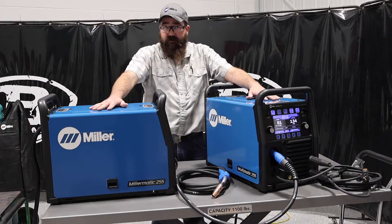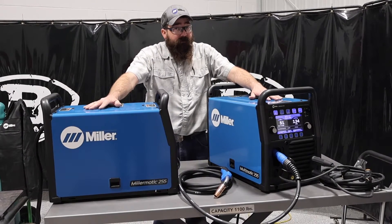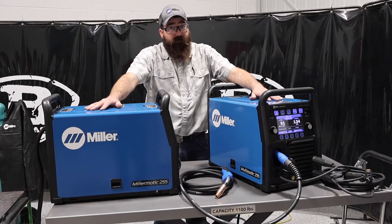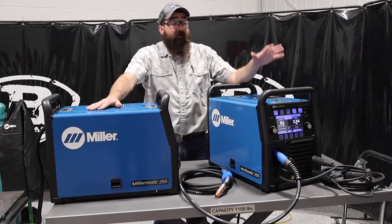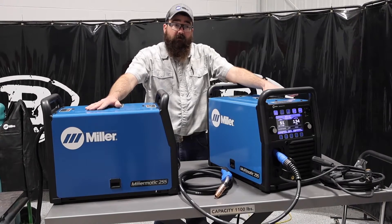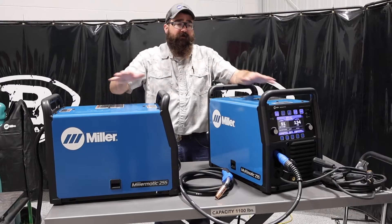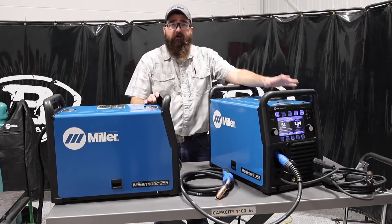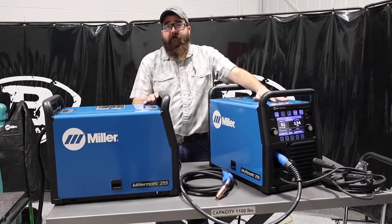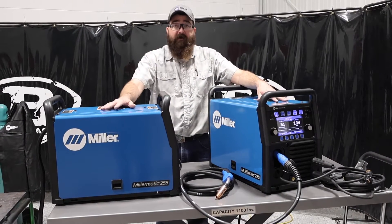The Millermatic is a MIG-only machine — it will only MIG weld. We can pulse weld with it, and we can push-pull aluminum with it as well. The Multimatic does TIG and STIG — DC TIG only — but we can also STIG weld with it. So to compare the two: if you're ever going to TIG or STIG weld, you want the Multimatic. If you're never going to do either of those, the Millermatic is for you.